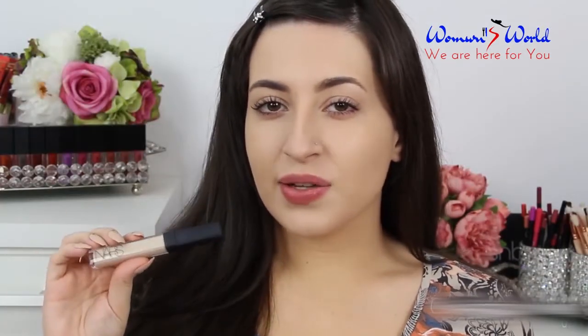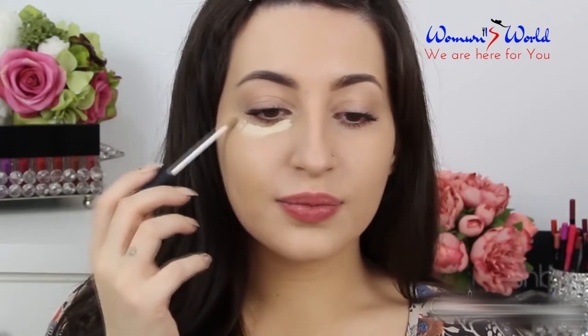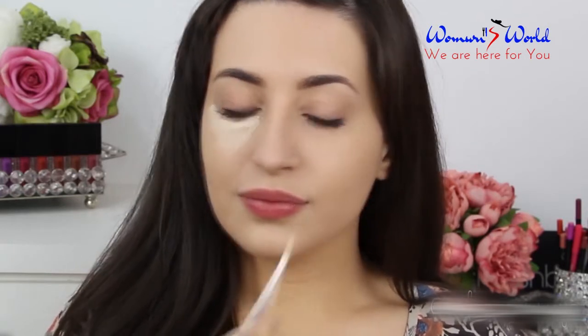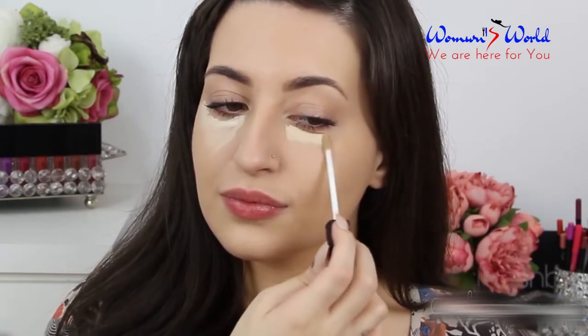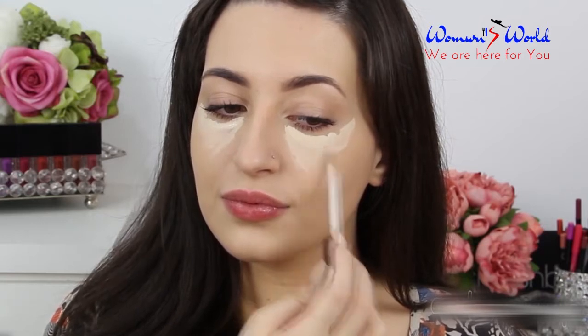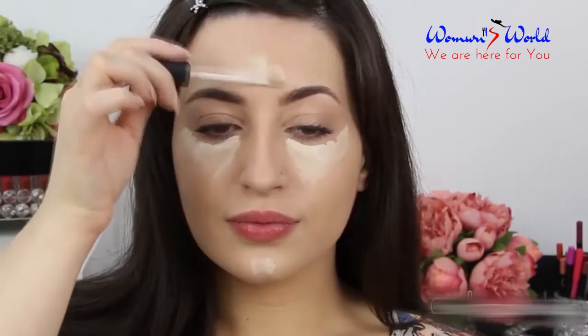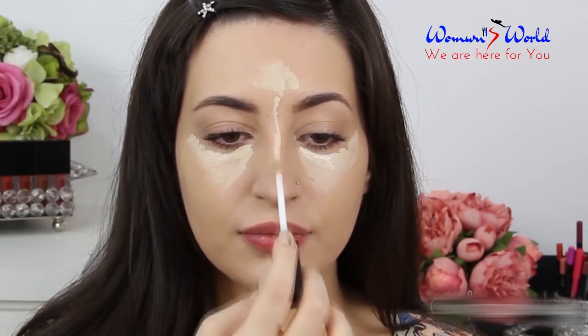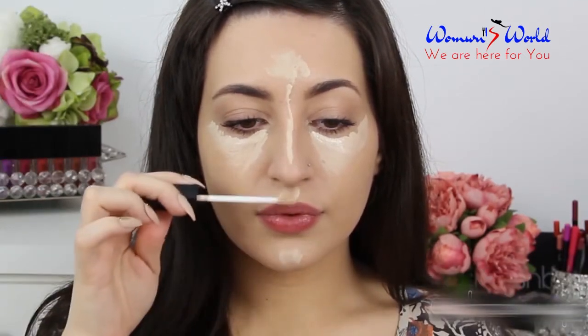Now under my eyes, and to highlight a little bit my face, I'm gonna use the Radiant Creamy Concealer by NARS in the shade Light. I'm gonna apply it here, and then I'm gonna blend this highlight using the same brush.